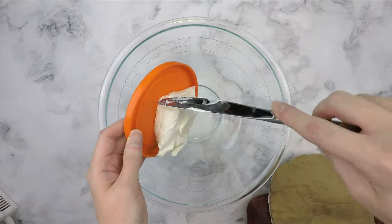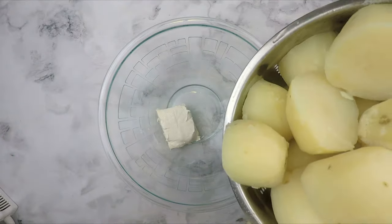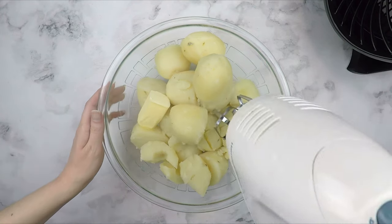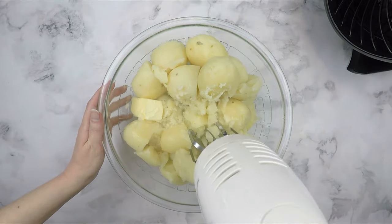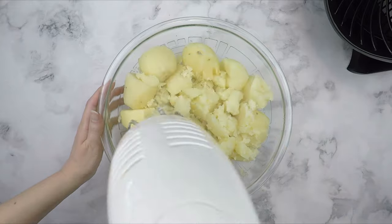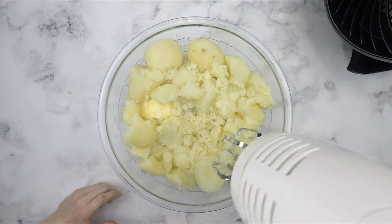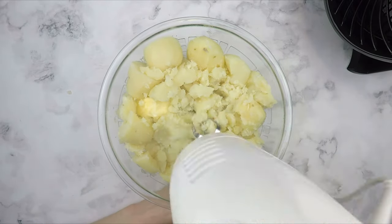To a large mixing bowl, add 4 tablespoons of softened cream cheese. Add the hot cooked potatoes on top — this will help to melt the cream cheese so that you can mix it all together. Next, add 4 tablespoons of butter of your choice. Then using an electric mixer that is turned off, manually mash the potatoes. If you want zero chunks and perfectly creamy mashed potatoes, you are going to want to use an actual potato masher. I don't care if there are small chunks in mine, so I am not going to do that here.